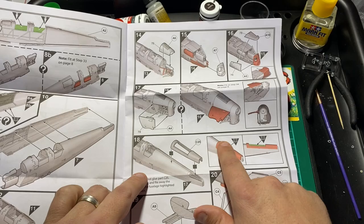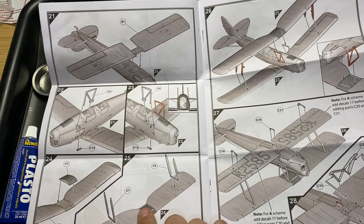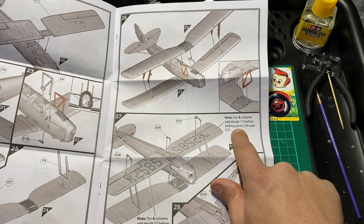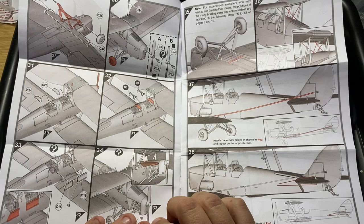So you file that off and do your tail section. Turning over, you start attaching the wings and the frames for the wings. It's very clear in the instructions - for Scheme A, add decals 17 before adding parts, so you need to do your decals first before you put the wings on. Very clear on that.